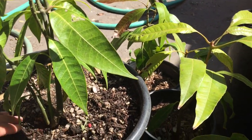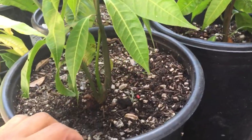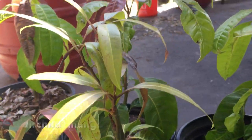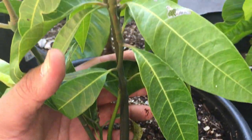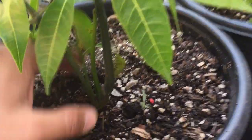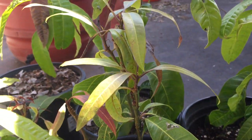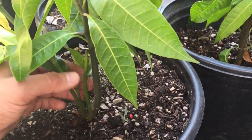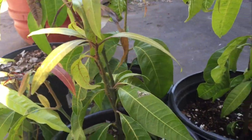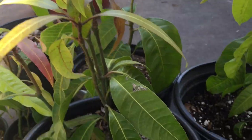You guys should check out their YouTube channel — anything you want to know about mangoes you can find there. Here is a Fairchild seed I got from the Fruit and Spice Park. Again, I thought Fairchild was monoembryonic, but nope — look: one, two, three, and four shoots came out of this one seed. My question is: even though Fairchild is monoembryonic, is one of these shoots a clone of the mother? I'd really like to know if someone out there can explain why a monoembryonic seed sometimes produces many embryos.